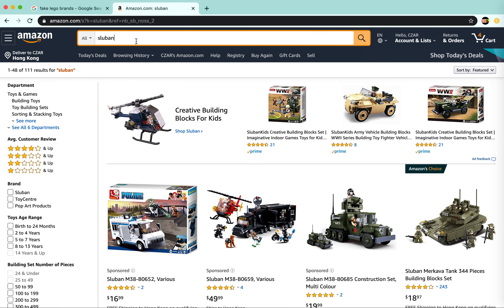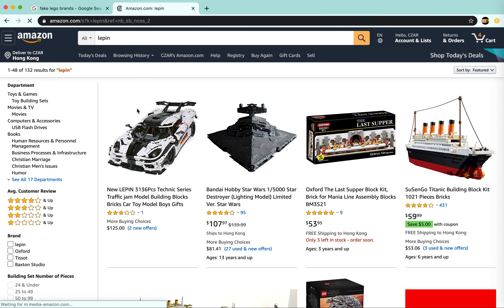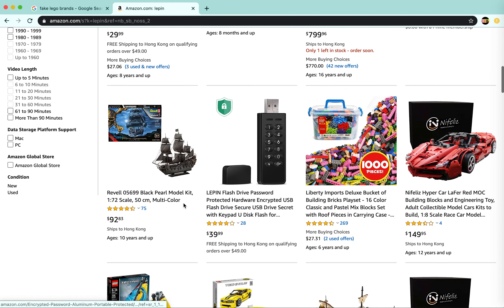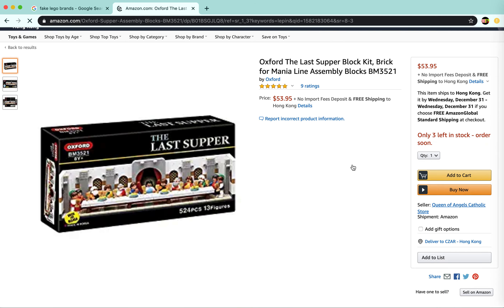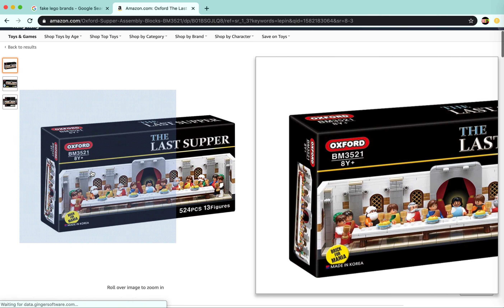There's a ton of them. I'll show you another one — Leppin. These ones are actually pretty good and they actually look like Legos. I saw them in a Hong Kong shop and they were pretty good. I wouldn't recommend getting them, but if you're desperate then you should probably get it.